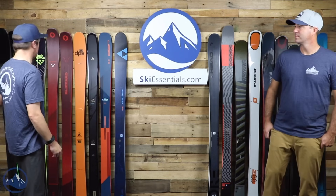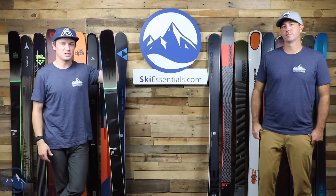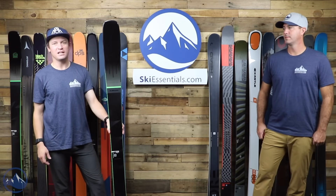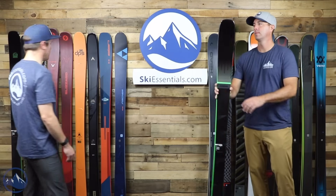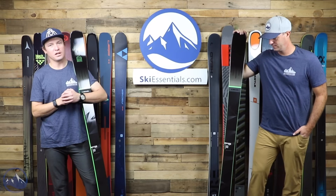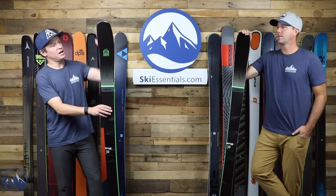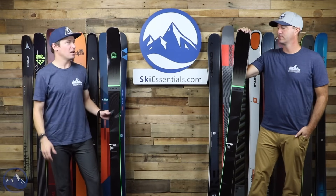We're going in alphabetical order by brand for this video. Starting off with the Armada Declivity 92 Ti — a really good one to start with. Very, very versatile all-mountain performance. It's got a really good mix of feeling strong and stable on a groomer, but also maneuverable and agile, perfectly appropriate in the bumps and trees. They put a nice amount of tip rocker on this ski as well as smooth early taper, giving it a lot of its maneuverability.